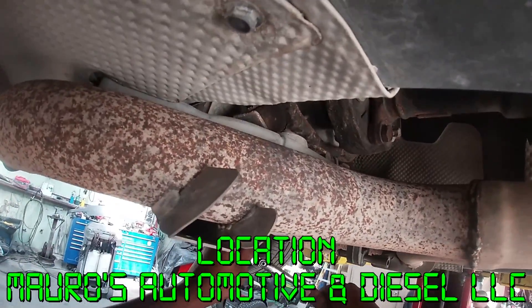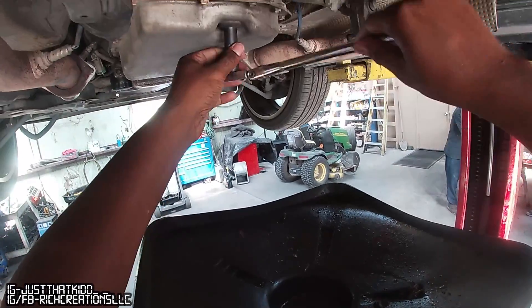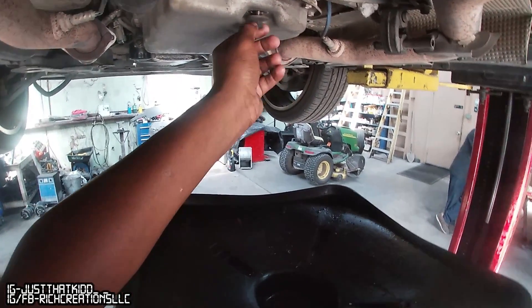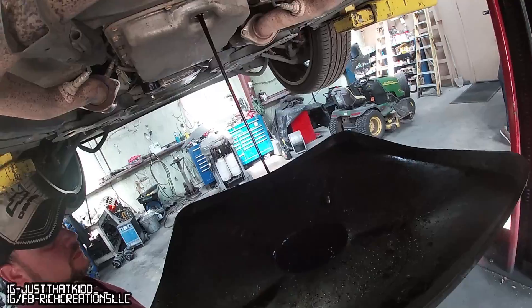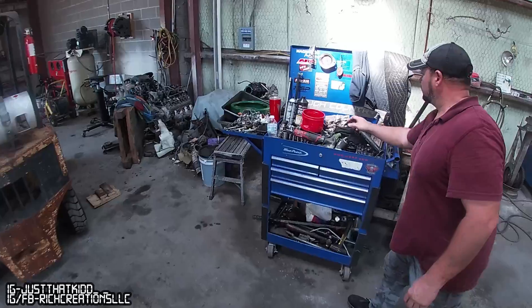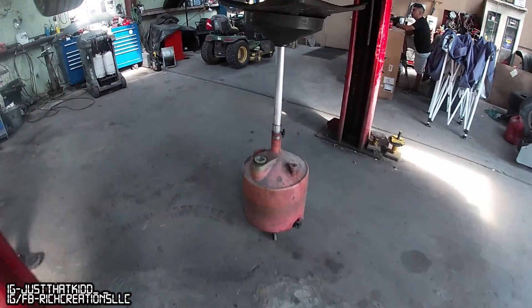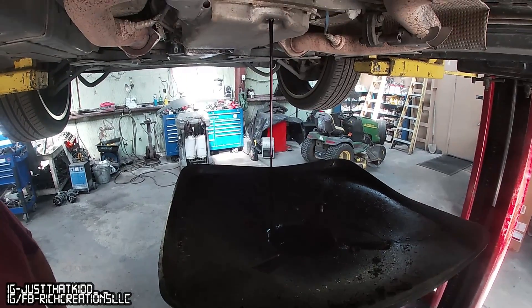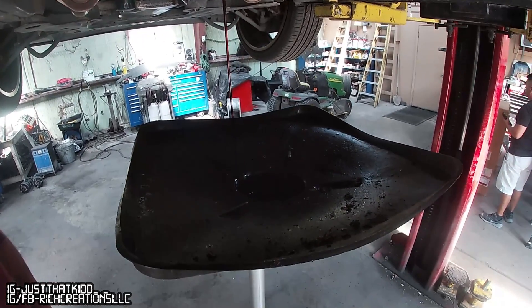All right, let's try to just crack it a little bit first and let the thing drop. Oh - that is hot. It's probably dirty too - yeah, it's pretty dirty. I've had this car for like three years and I ain't never changed it, so yeah, about three years now.